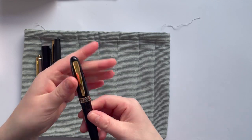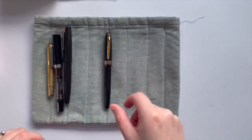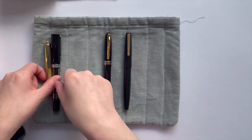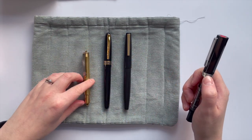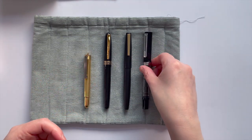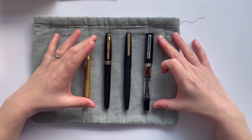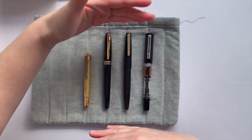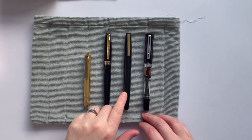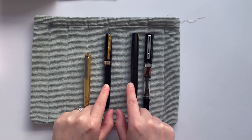Let's do some size comparisons. I'll put the Azizo in the middle. This is it next to a Jinhao 80. That's the Traveler's Company, which is obviously a pocket pen. And then the TWSBI Eco. If you look at these three, size-wise, length-wise, they're quite comparative — very similar — and quite a similar width or girth to both of them as well.